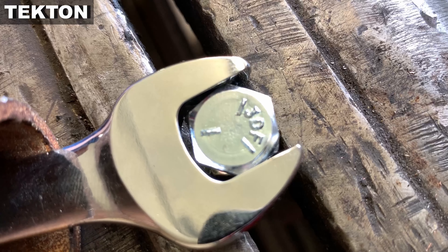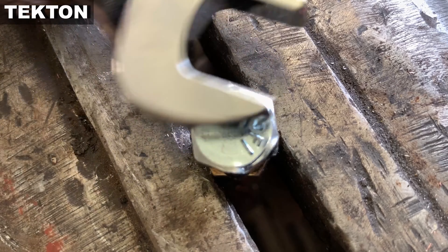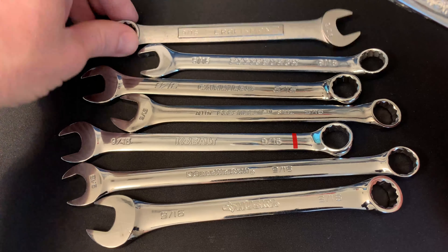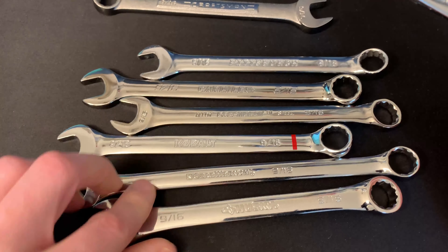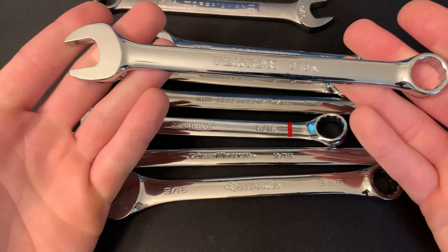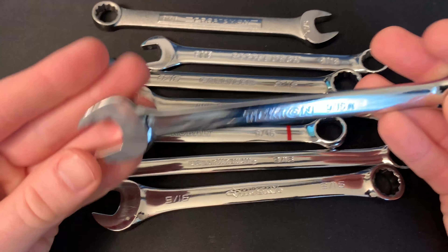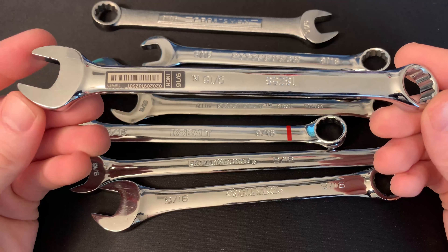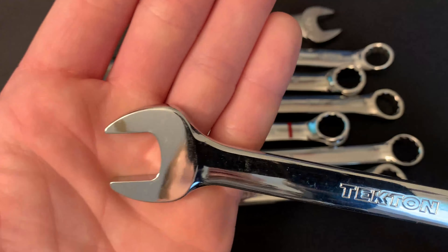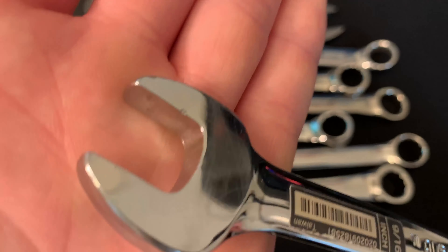We had surprising results from the Tekton, which in our tests rounded out the fastener very quickly, and we really didn't put a whole lot of pressure on the wrench. Granted, we were using a cheater bar, but I was the one turning it, and with the Tekton it took very little effort to round out the fastener. Whereas with the Craftsman and even the Husky wrench, I was putting quite a bit of muscle and weight into it — and the Craftsman actually did shear the head, so that took quite a bit of force as well.